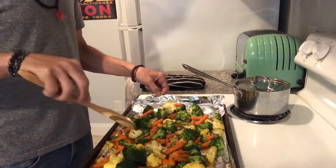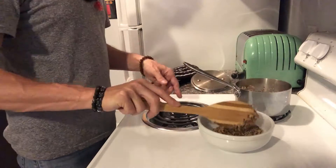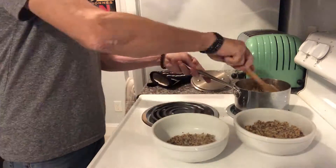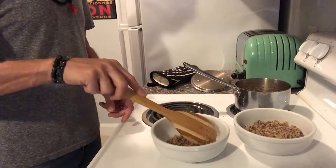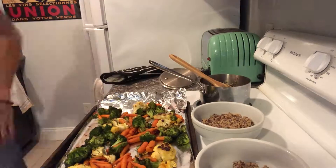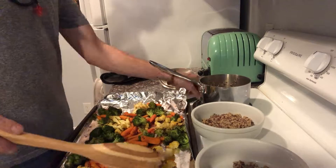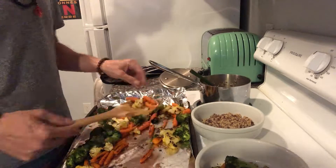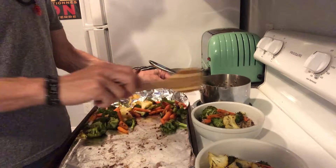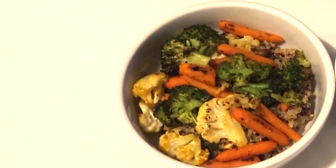Give a quick last stir to your veggies, then bed up a bowl of your quinoa. It's much like rice in the ways that you can use it, but it cooks faster and has a totally different flavor. It's a great source of protein, so it's really good for people that don't eat meat. Feel free to cut up your veggies one last time before placing them over your bowl of quinoa.